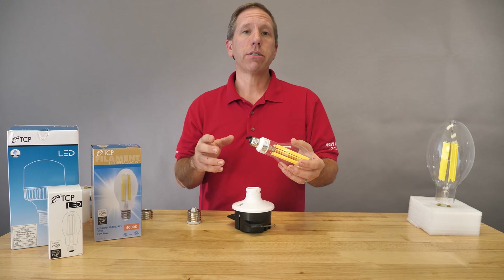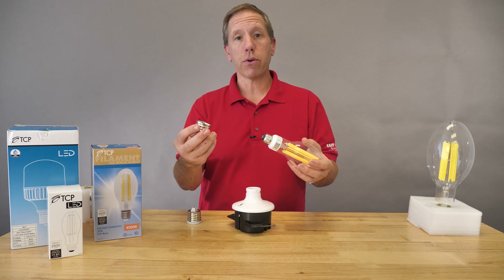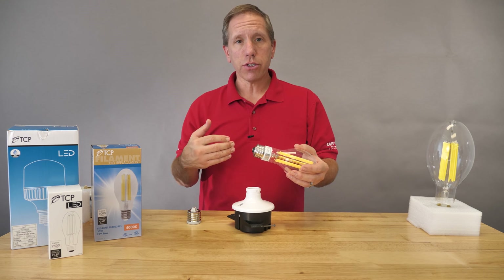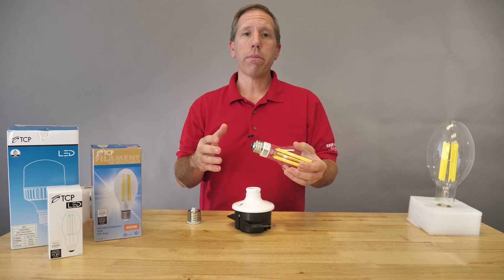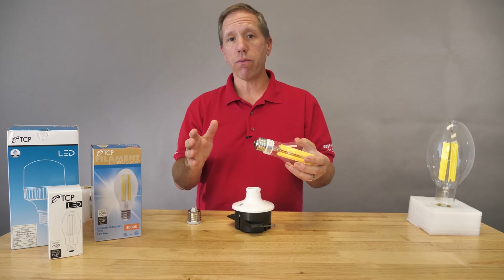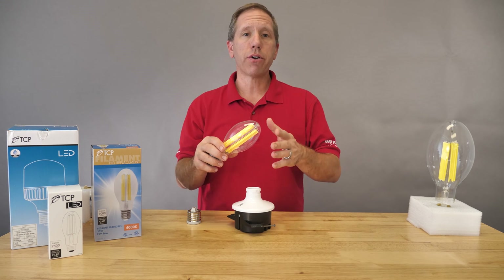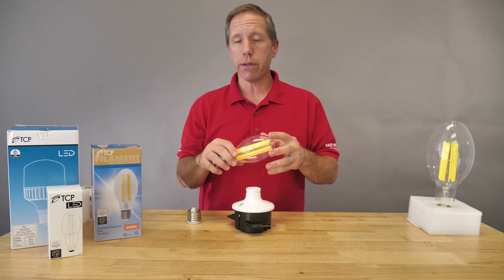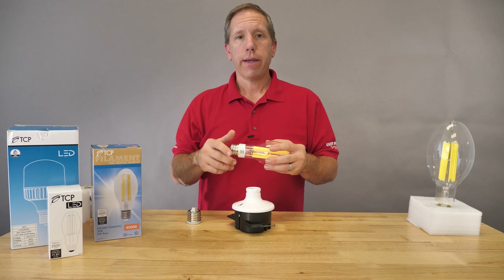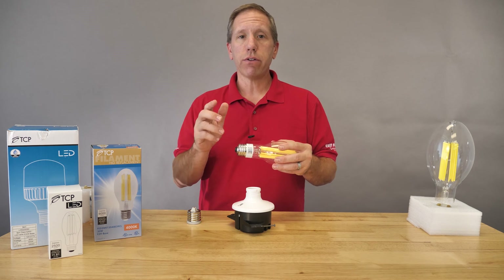When selecting the right base, sometimes it's not that easy. A lot of our manufacturers include a simple adapter that already comes with it, which makes it convenient. As long as I've been in the industry, really the only time you need to worry about medium versus mogul base is when you're in that 150 to 175 watt replacement category. Traditionally speaking, 100 watt and less is almost always medium, and 175 or more is almost always mogul. It's really important that you always bring that lamp in when you can, so we save you trips to the job.